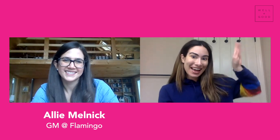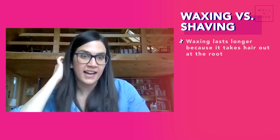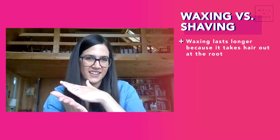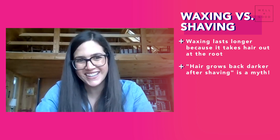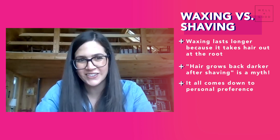I am here today with Allie Melnick from Flamingo, which is a home wax brand. We are going to fix this overgrown stash situation. Ever since they launched, I have been a major at-home waxer — I wasn't before, and I've never tried it, so this is my first time. Why is it better to stick with waxing than to just turn to the razor? I think it's kind of a personal preference, but the nice thing about wax is that it gets the hair out at the root so it lasts a lot longer than shaving, which just cuts it off at the top. There's a myth that it can grow back thicker if you shave — that's not true. So if you do want to try shaving, that's also an okay option.